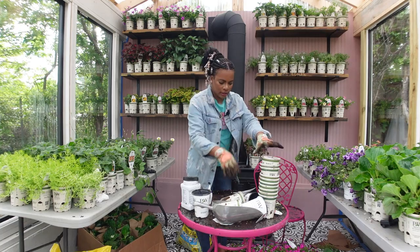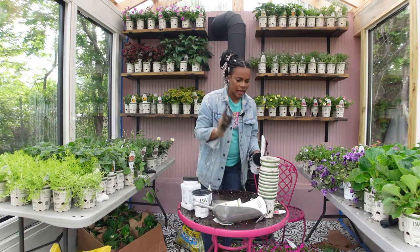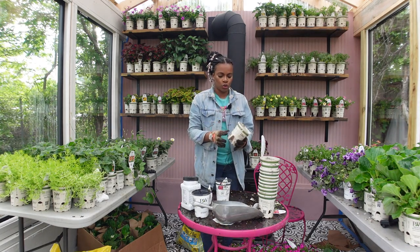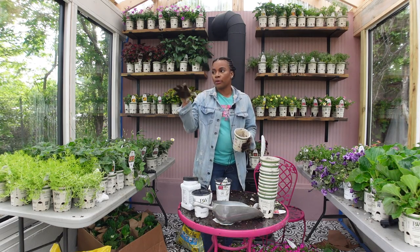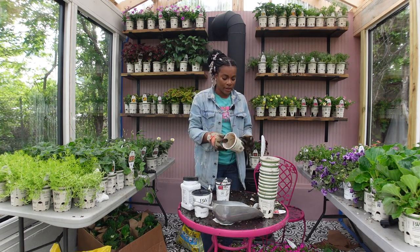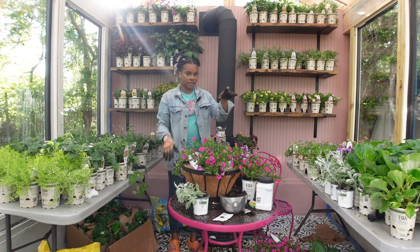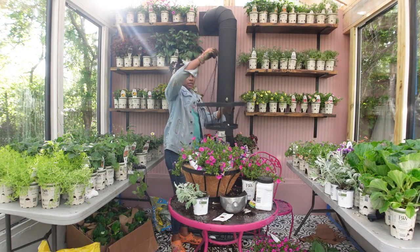So we got those three completed — those are for my front porch. I only kept tags for one basket because they're all going in the same place. I had to stop to tend to my kids. Now we're going to be working on the second set. I have four of these I bought from Tractor Supply last summer — around mid-summer they were on sale. It's a different design and I had to replace the liners. Already filled it with soil.